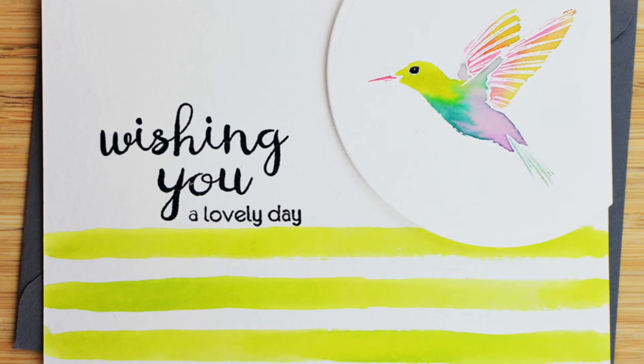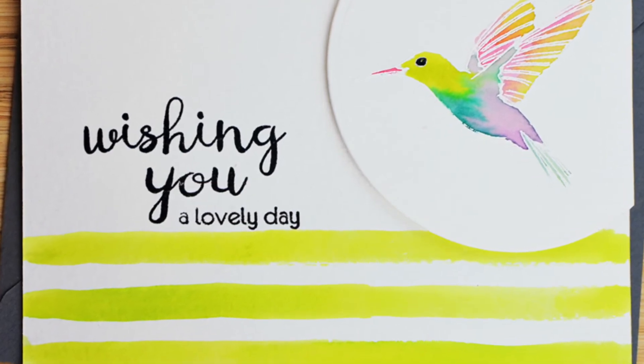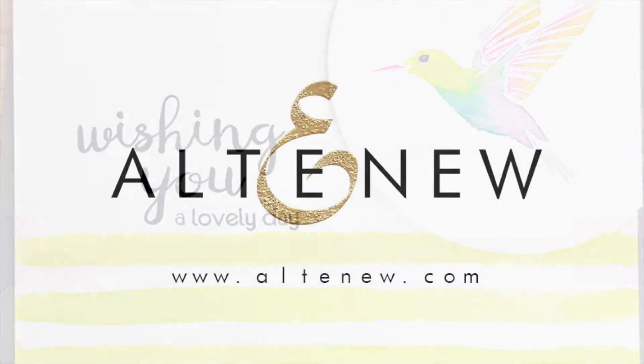To find out more about the Wishing New Stamp Set and other available products, please visit us at Altenew.com.